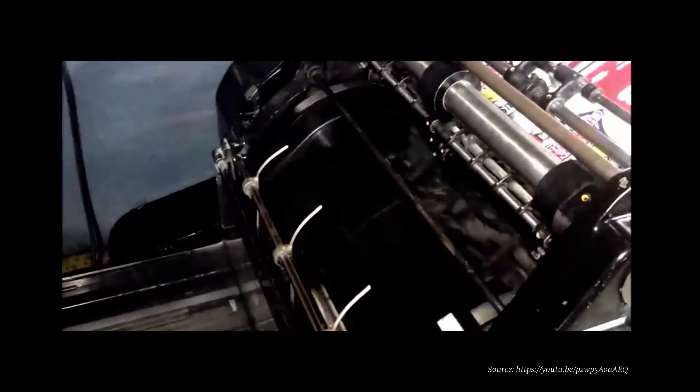Letterpress printing presses in the early 20th century, with the introduction of electricity and cylindrical paper feeding, went so much faster than hand-fed presses.